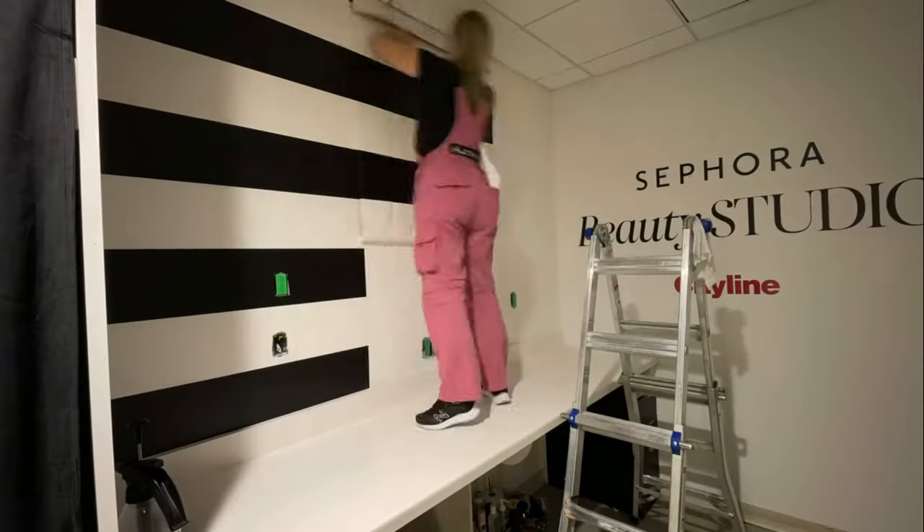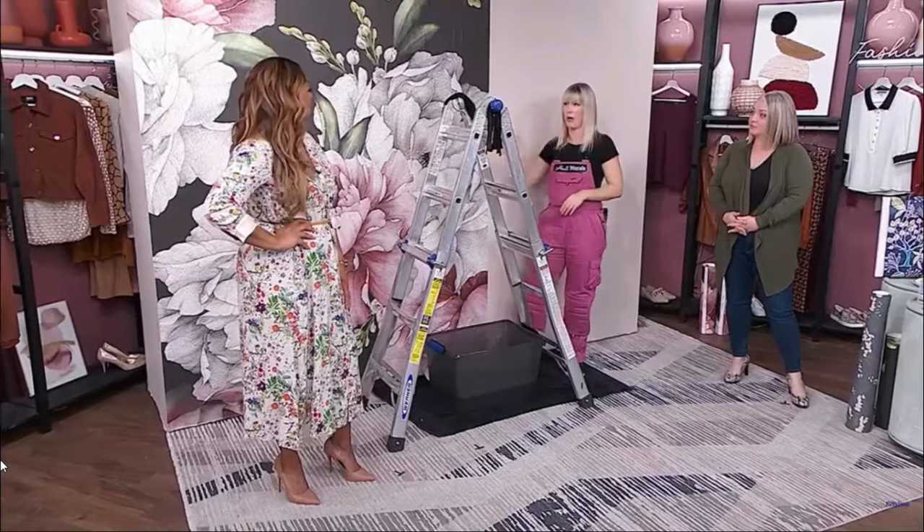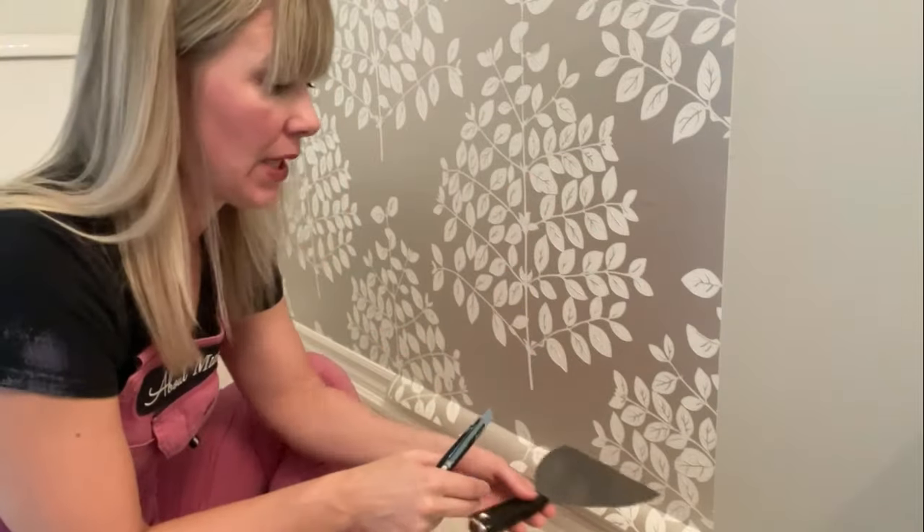Hey, I'm Adrienne. I've been professionally hanging wallpaper in homes, businesses, and on TV sets since 2016. I'm here to obliterate confusion and anxiety from all things wallpaper.